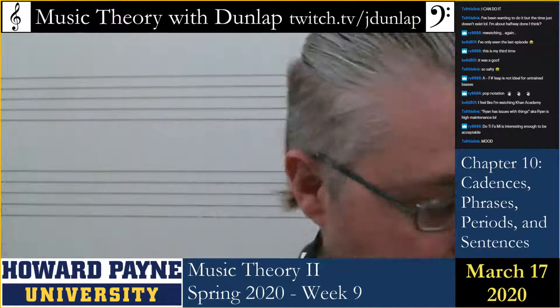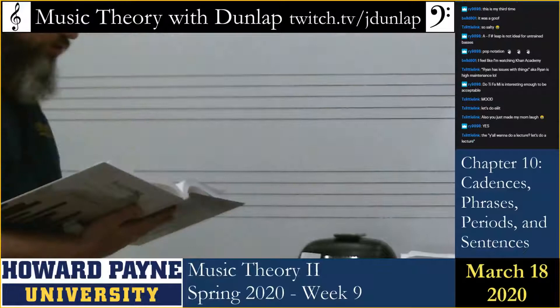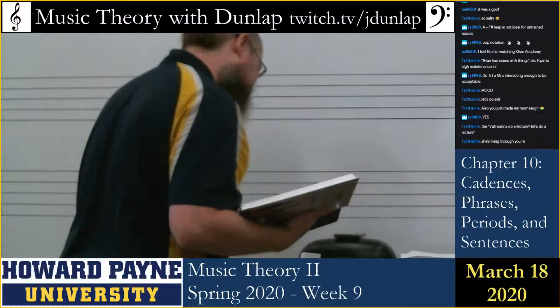I'm going to keep my phone over here so I can see what's going on. Today's lecture is on Chapter 10, which is a review. Let's talk about phrases.